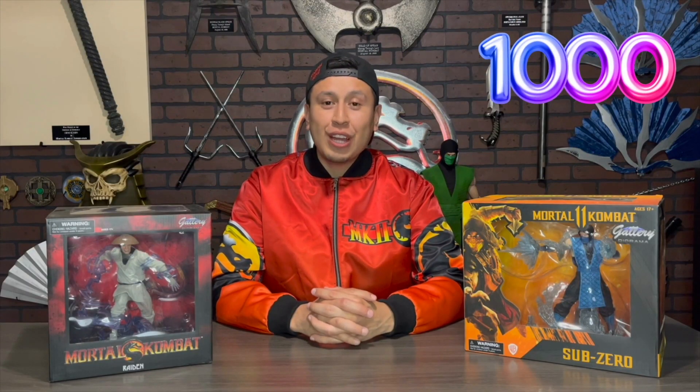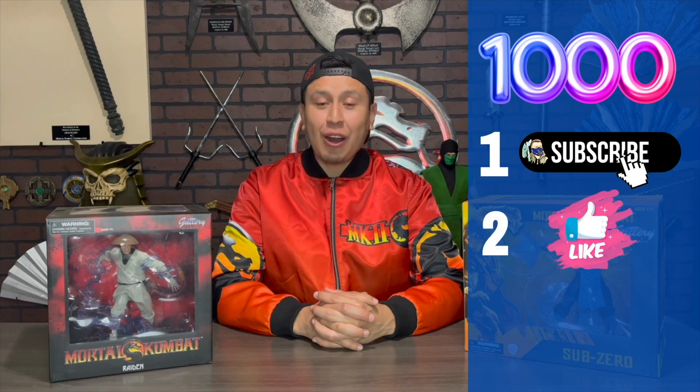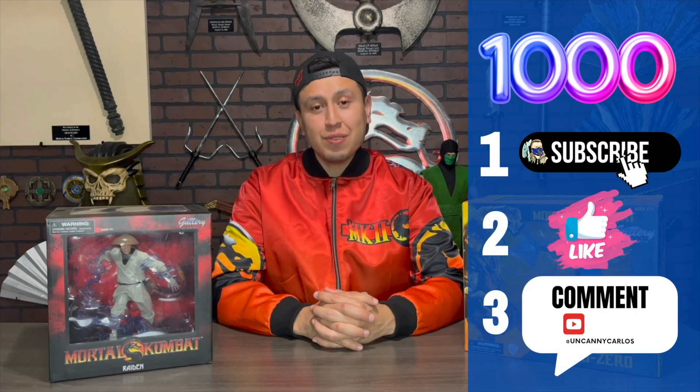Our next goal is to hit 1,000 subscribers, and to celebrate we will be giving away this brand new statue of Raiden, the God of Thunder. To win, all you have to do is subscribe to my YouTube channel and like and comment on any of my videos or social media posts. Good luck, my friends!